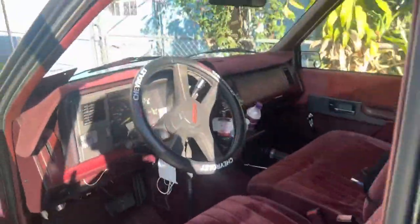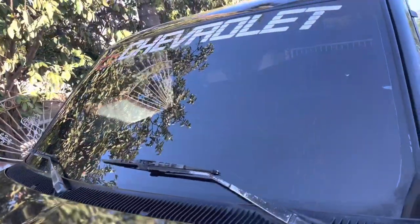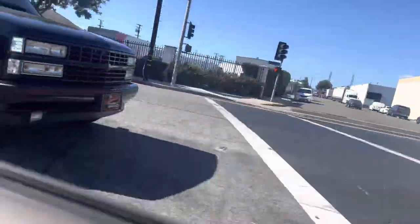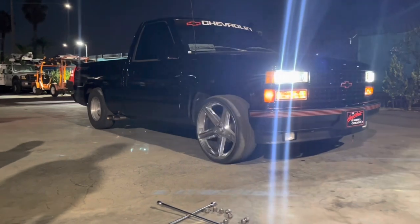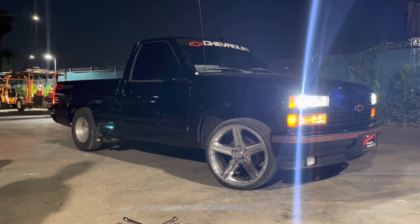Here you can see complete fishbowl — this is the before, sitting right here in the back. And this is the final results of the tint. Like I said, we went with 20% on the sides — you can still see through — and 35% in the front. We'll see you next time.